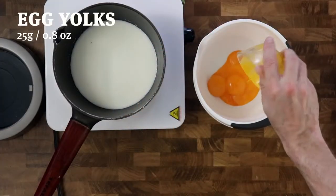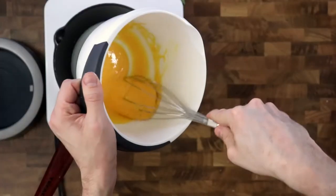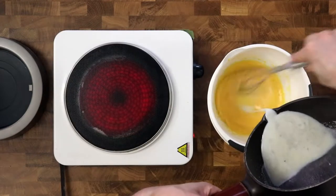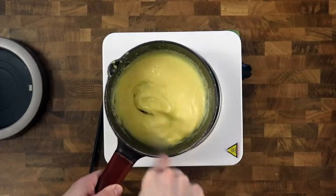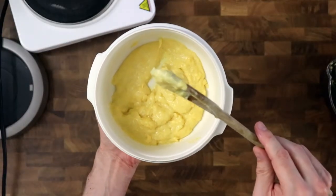Whisk the egg yolks and cornstarch together until there are no more lumps. When the milk boils, take it off the heat and whip it together. Put it back on medium heat and whip constantly while boiling for two minutes. Then pour it into a container and let it cool down for a minimum of three hours.